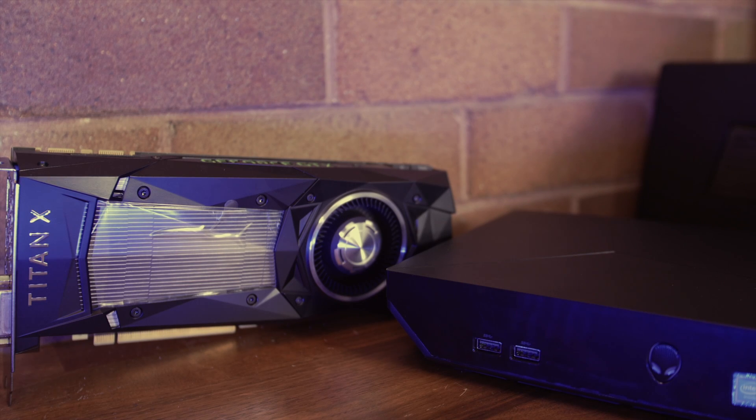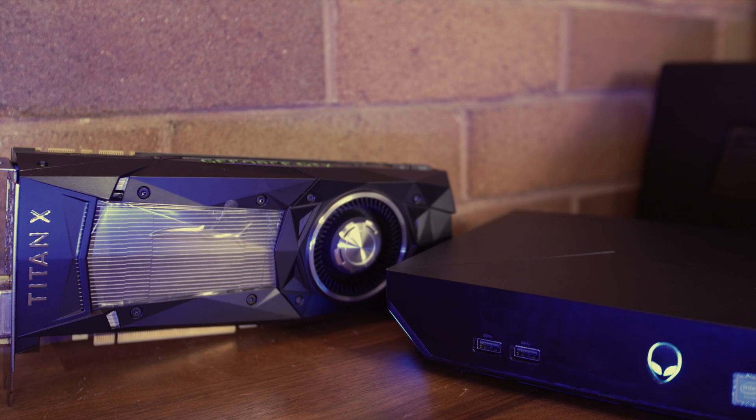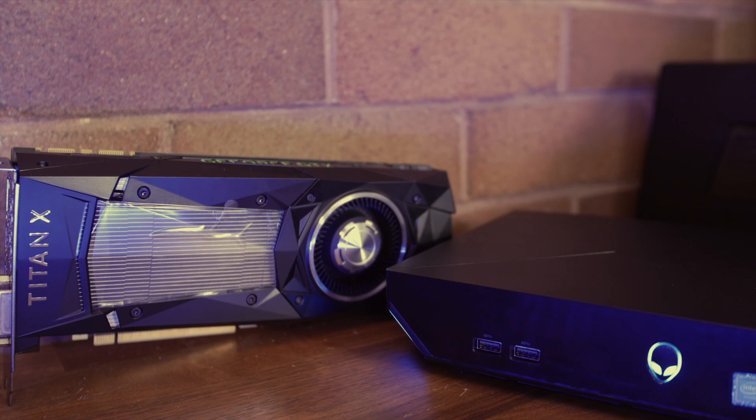Welcome back. Today we're going to look at a $1,200 graphics card attached to a $950 Alienware box via the Graphics Amp that Alienware supplies. It's a proprietary port — not Thunderbolt — and Dell claims it actually has more bandwidth than Thunderbolt 2.